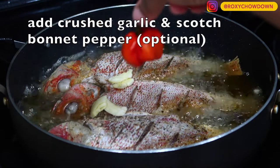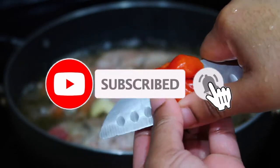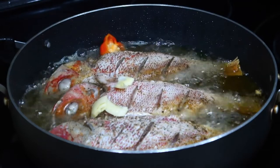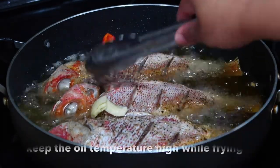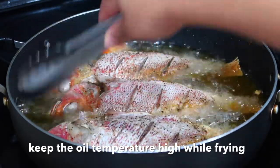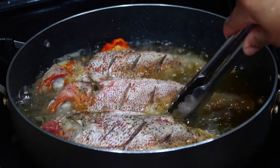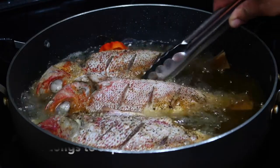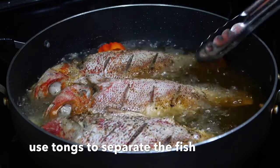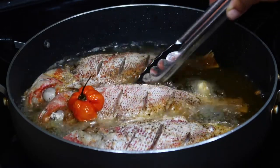Coming up, I'll share another game-changing tool that works perfectly with these tongs. But before I move on, I have to big up all of my subscribers. Thanks so much for sticking with me and supporting my channel by liking my videos, sharing them, commenting, and watching the ads. If you haven't yet subscribed, go ahead and hit that subscribe button and turn on post notifications so you never miss any of my videos.